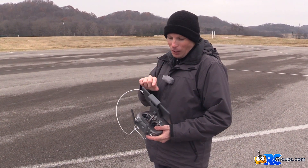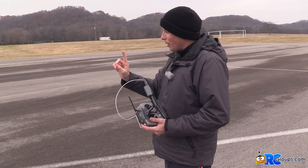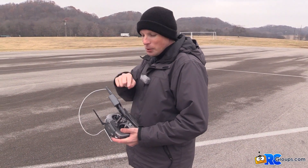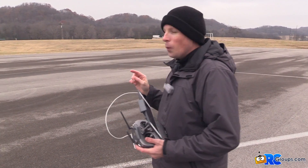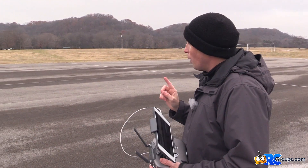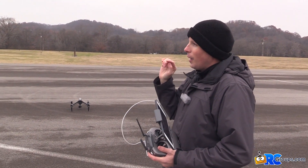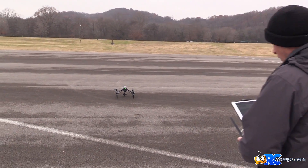It unwinds the camera gimbal and allows for a continuous pan without ever seeing it in the camera footage. I'm going to start recording when we get up, start panning the camera manually, and as we get there you'll see the copter do this crazy spin. The footage doesn't change — you can't even tell it happened. We're also going to try it while flying forward, to see what happens. Let's go — take it off.